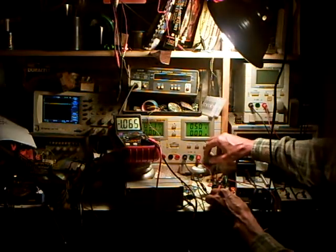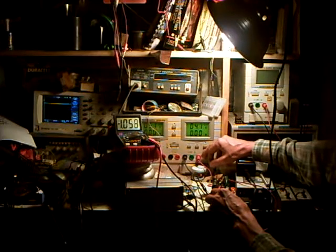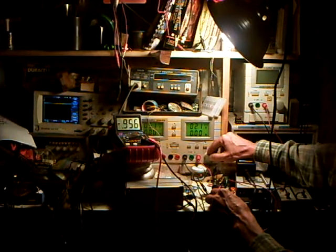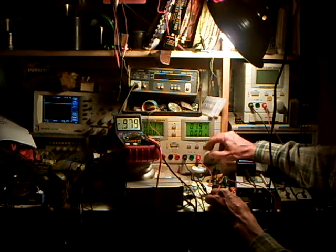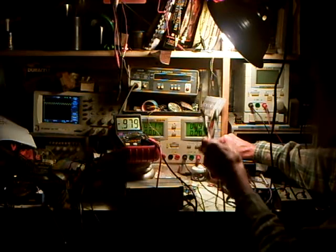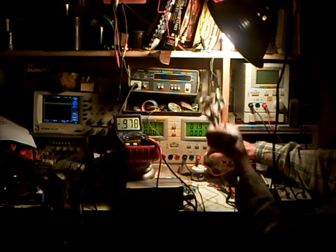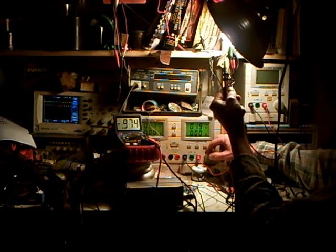One thing that's interesting about this is I can now run the supply voltages down. Let's call it 2 volts. Now we're 0.98 volts off ground. And look at the scope — it's still working pretty much perfectly. In fact, that's about where it's symmetric.